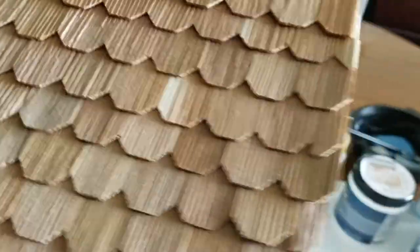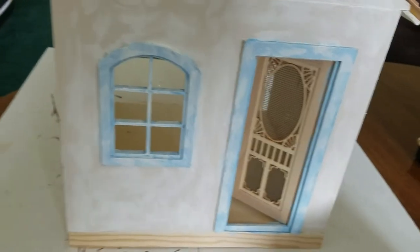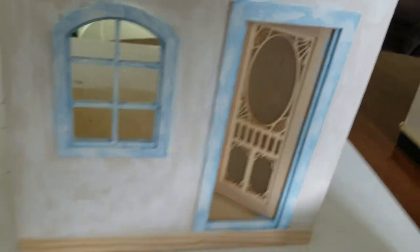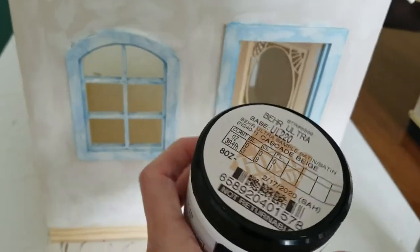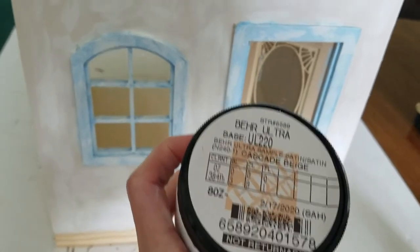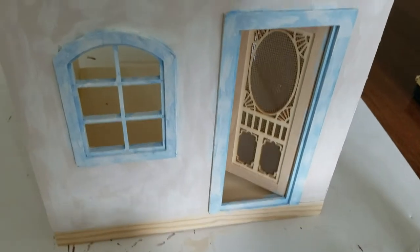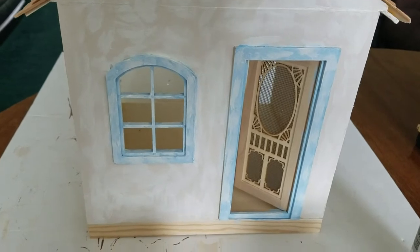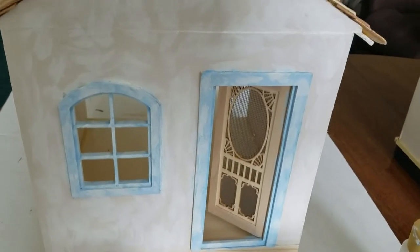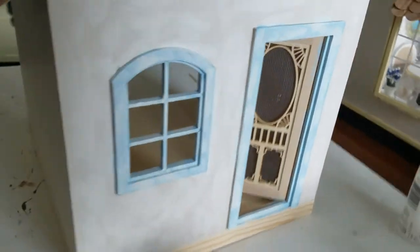I've been messing with paint today. I'm not sure what I want to do — I painted it the color of the outside of my dollhouse, which is cascade beige, and then I thought, do I like it that color? So I started getting white acrylic paint and dabbing it all over, thinking, well, do I like that?